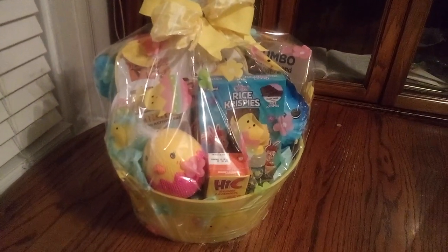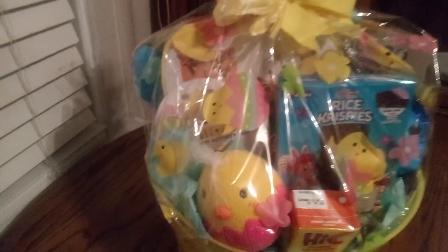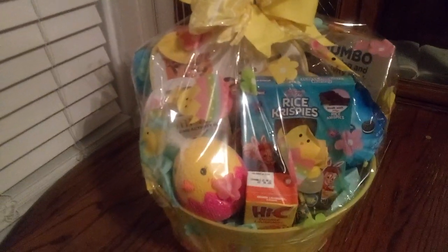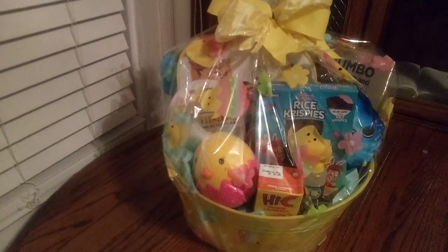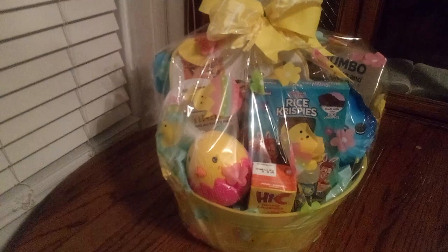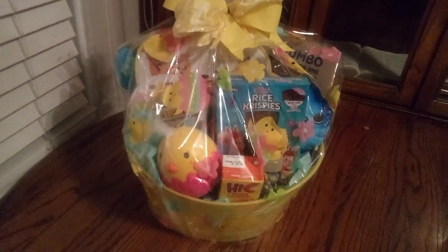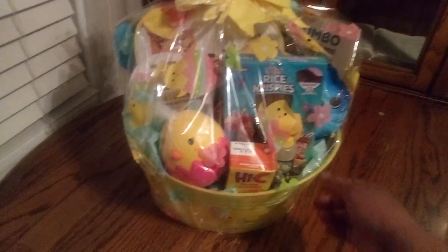I told you guys I had a surprise with this chicken. Look at the chicken we have in the basket, and look at the cellophane bag — it has chickens all over it, so it all flows together. I decided to make a very simple bow. Usually I do that last but I switched it up. Simple but cute — after all, boys aren't really looking at those bows, are they? They're looking at what's inside the basket!